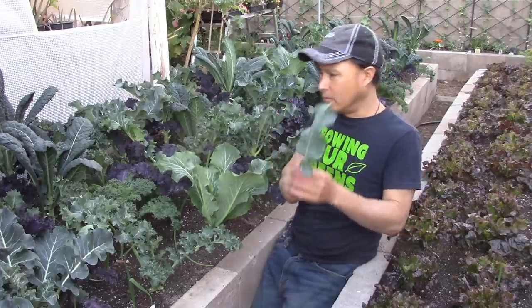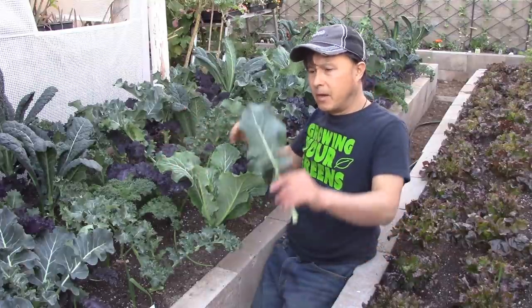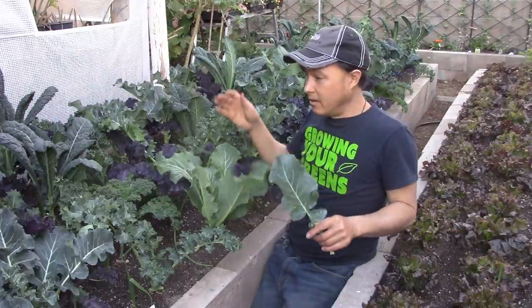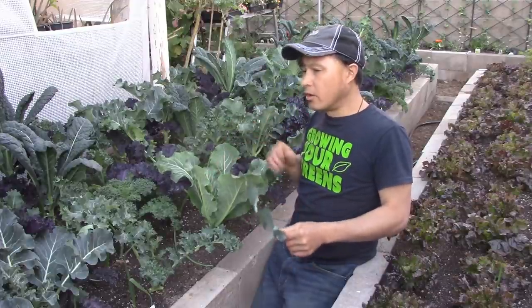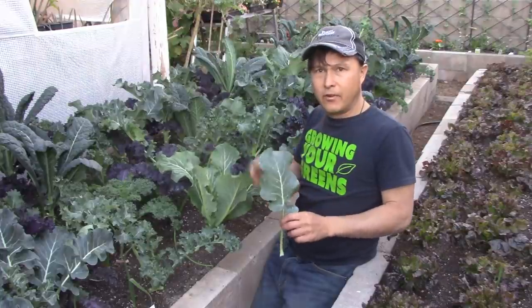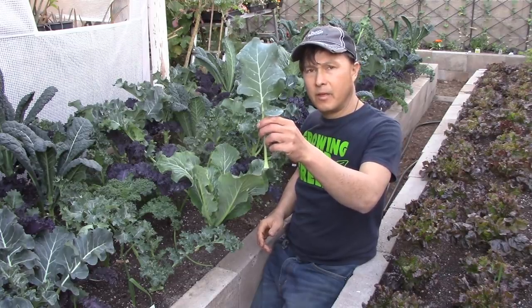I harvest from the bottom up, leaving the top rosette to keep growing. So the most bottom leaves — I go around to all the bottom leaves and harvest as many as I need. If the bottom leaves are hanging over and touching the soil, I definitely want to harvest those. I'll speed this up so you can see my work, and then we'll get to washing, prepping, and cooking the kale.